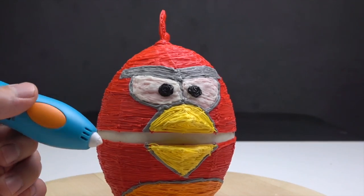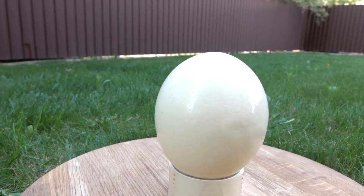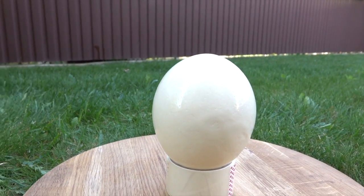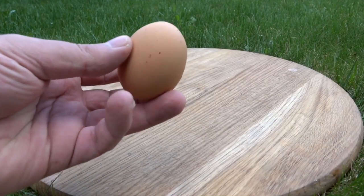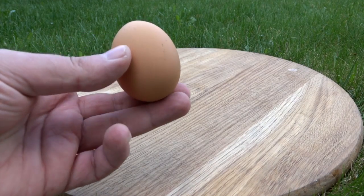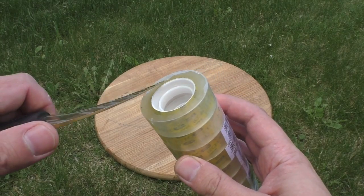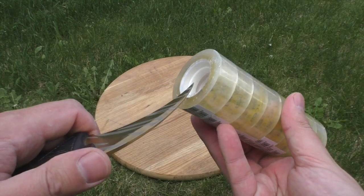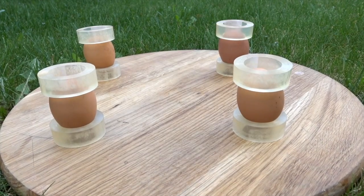I still have this egg from my last video with the 3D pen, so I will use this for testing. But let me start with the regular chicken eggs. What I've done here is prepared some simple stands for eggs so they could hold something on their top.